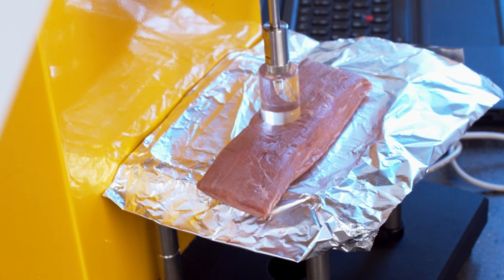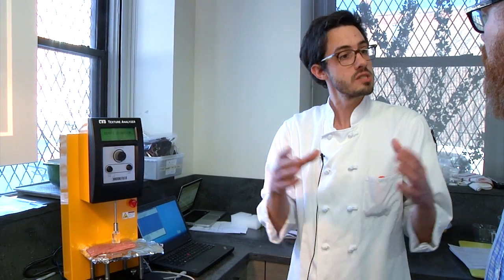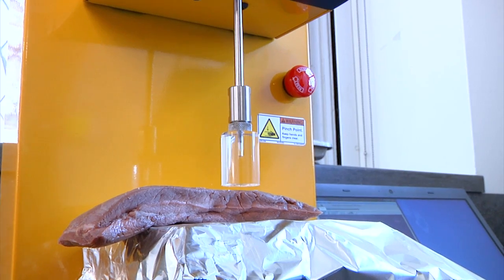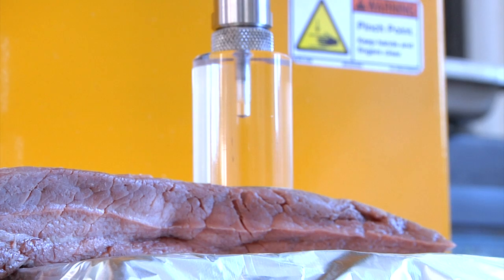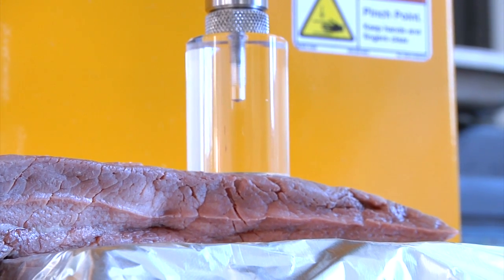We've done taste tests for this, but what's interesting — we found in the past that cuts from the flank have wider muscle fibers that at a certain temperature begin to shrink in diameter, and when they shrink a little bit in diameter, they get more tender. Once they start to shrink in length, which happens at 140 degrees or higher, that's when you see a lot of juices coming out and they start to toughen again. So this is very sensitive equipment that can tell us more deeply about exactly what temperature is ideal for this cut.